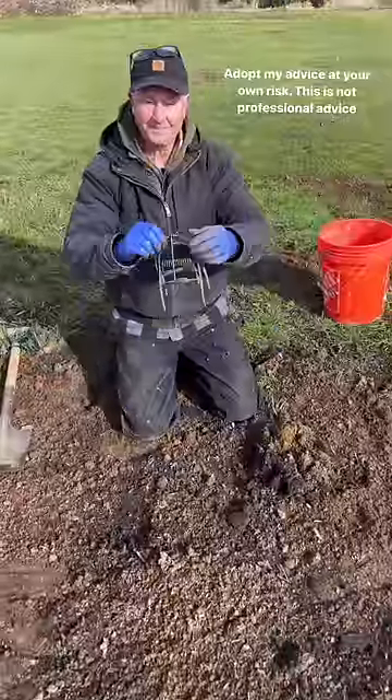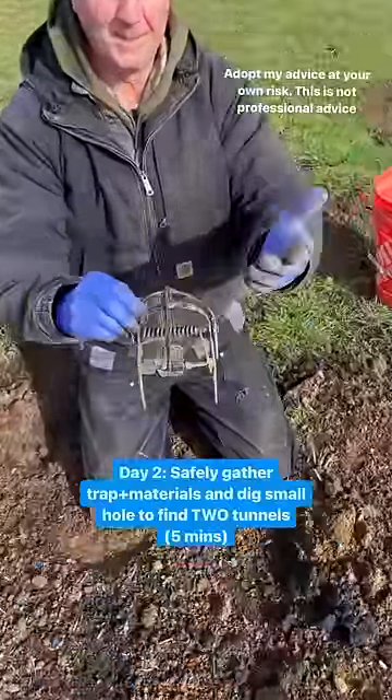Never touch your trap with your bare hands or your work gloves. Always use surgical gloves. That's very important.